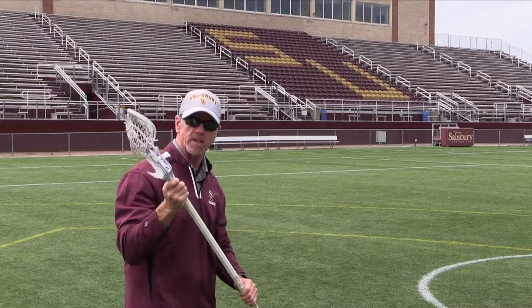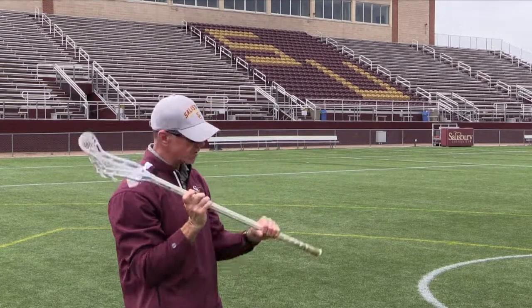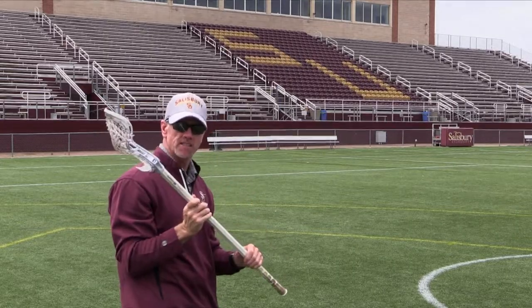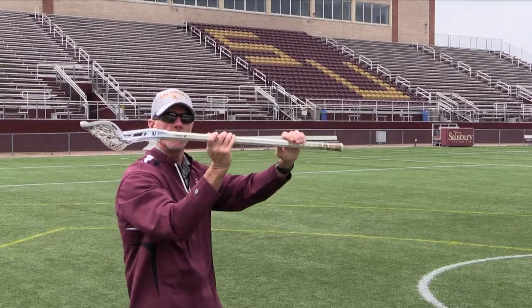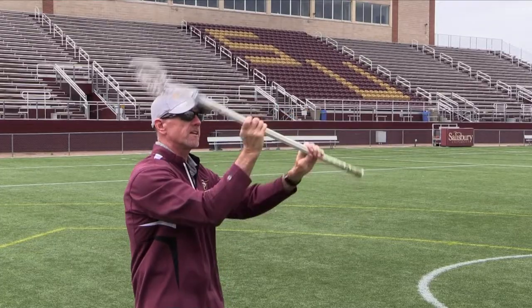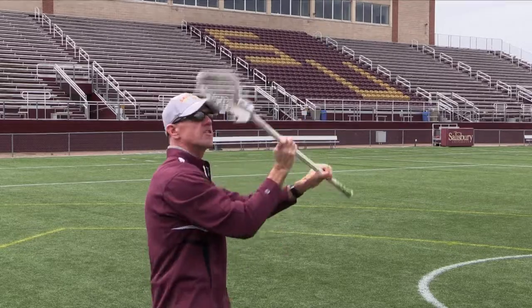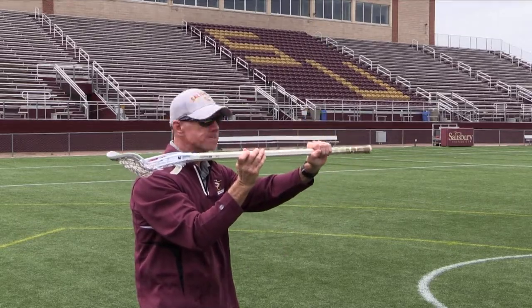Elbows up is a big part of throwing — everyone wants to throw from here because it's comfortable. We want those elbows up; you can generate power and it makes the push-pull easy, especially for beginners. All we need is that motion right here. Get that motion down, then add other elements. The bottom hand of the stick has to come up. Next, we're going to show some basic throwing mistakes.